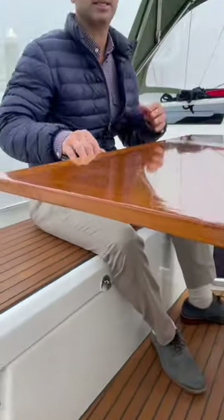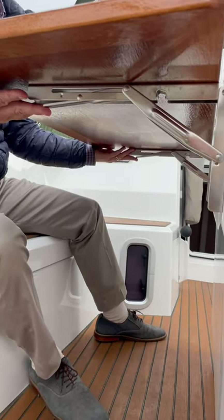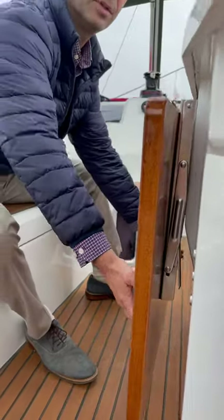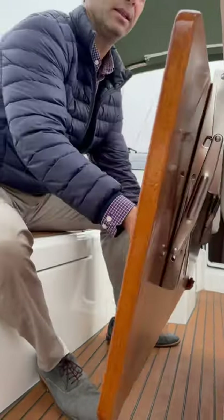A lot of people make a mistake by just pressing down and they actually end up bending these hinges. It's very easy to get this table down by just pressing up and it comes down. So just lift up, press the buttons here with your finger and let it come down.